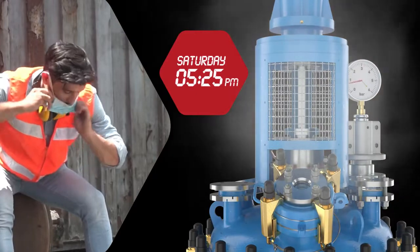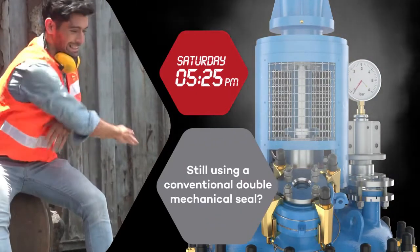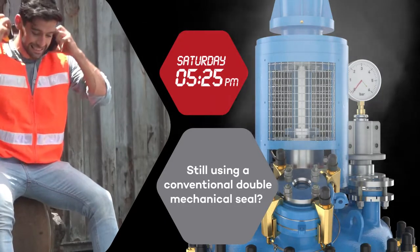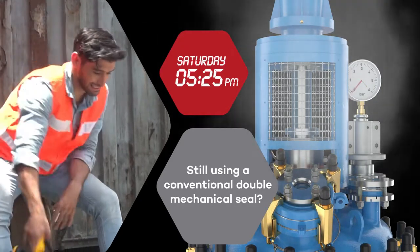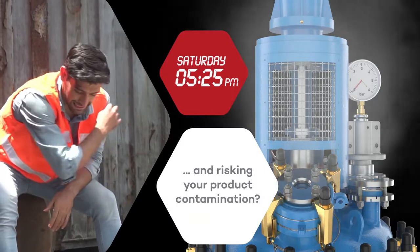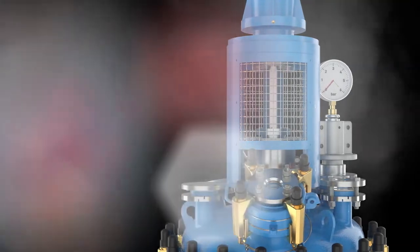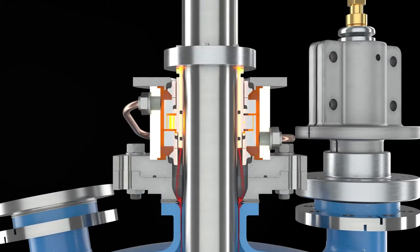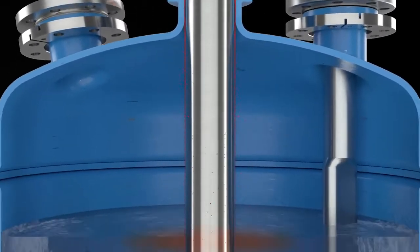Is your reactor still using a conventional double mechanical seal to seal the agitator shaft? What are the implications of black particle from the seal faces contaminating your product? Would you be interested in a system where you do not have to monitor levels and pressure of the barrier fluid?